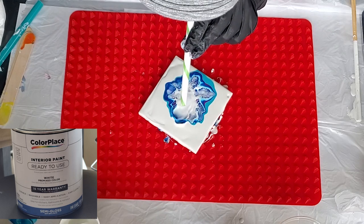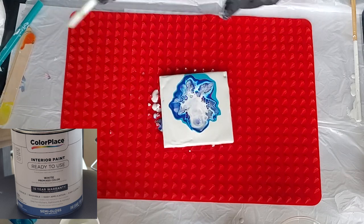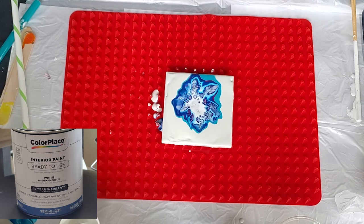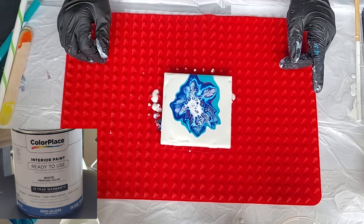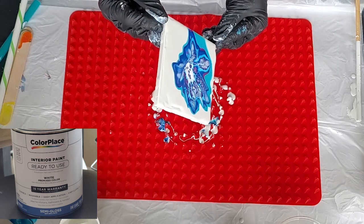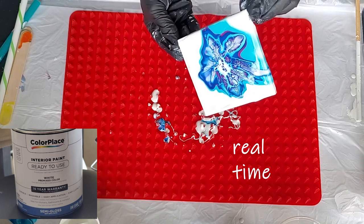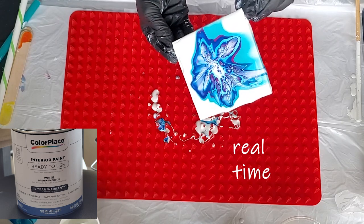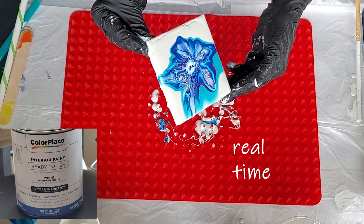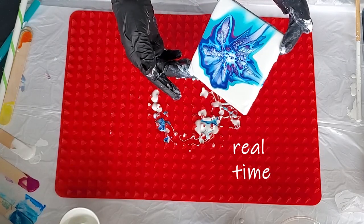This red mat I happened to see at Walmart when I was buying the paint — it's in the houseware section where the pots and pans are. The packaging had a picture of onion rings baking in the oven, so it's for frying things and keeping them out of the grease. It's about 16 by 12 and was only six or seven dollars. That's real time where I'm moving the bloom around. The semi-gloss seemed to work better.